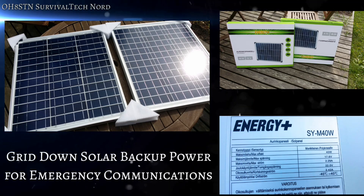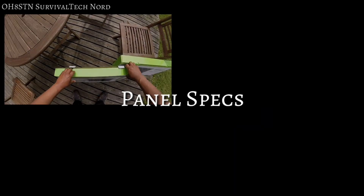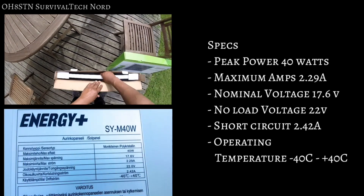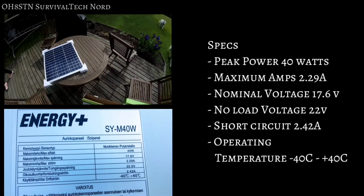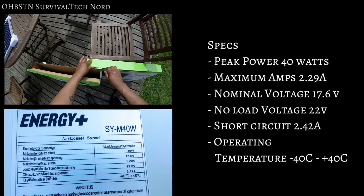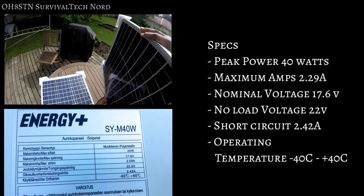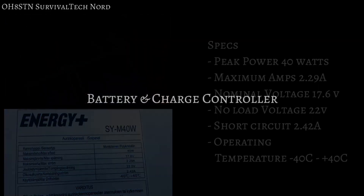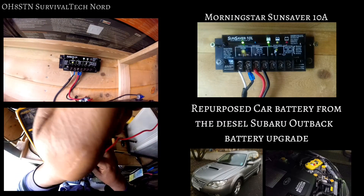I received 240-watt panels for testing and review, but rather than do a boring test and review and simply write a report, I thought we would put these in actual use. Peak power for each panel is 40 watts, maximum amps 2.29, nominal voltage 17.6, no-load voltage 22 volts, 2.42-amp short circuit, and an operating temperature range of minus 40 to plus 40 Celsius. The solar charge controller we're using for the project is a Morningstar Sun Saver 10-amp.